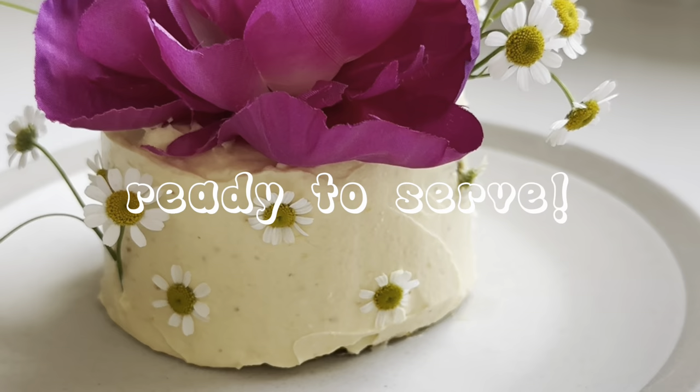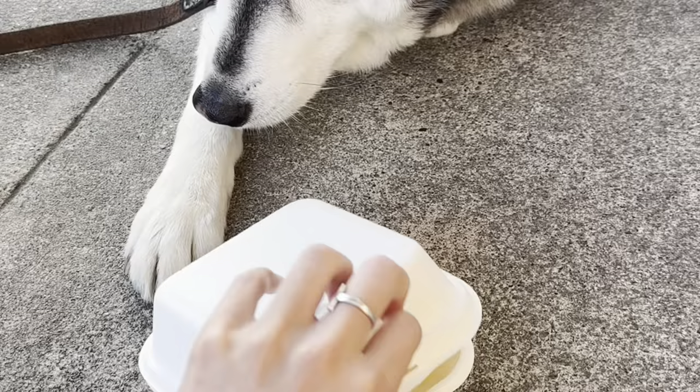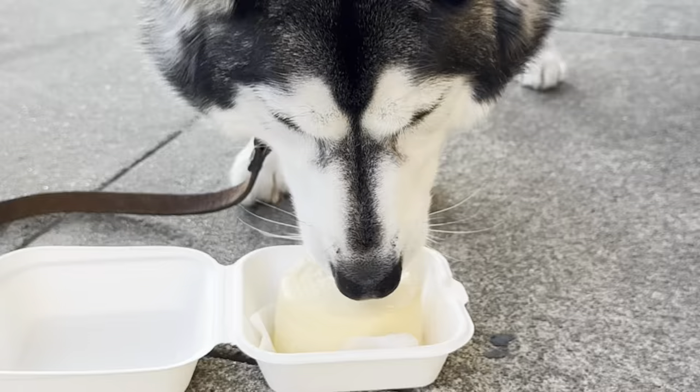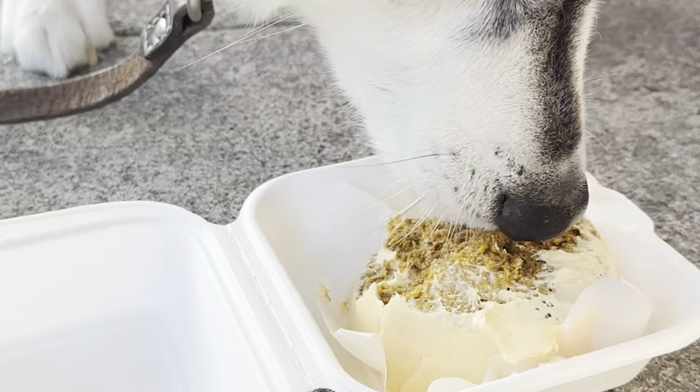Now it's done and it's time to eat. He was so excited — I don't know if you can see his nose wiggling in this, but I thought it was hilarious. He licked off all the frosting first and I don't think he realized there's a cake inside, but then he scarfed it down in seconds after.